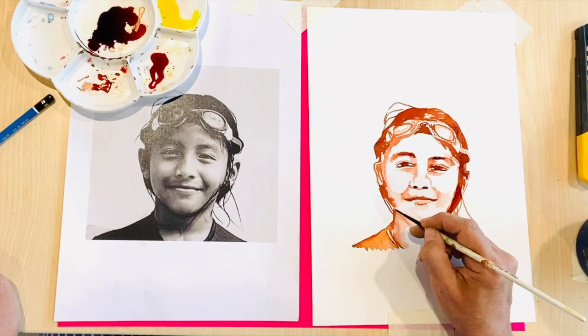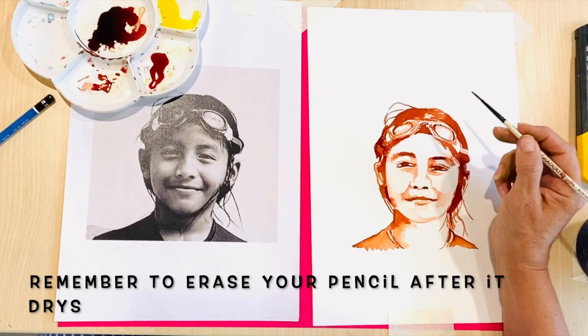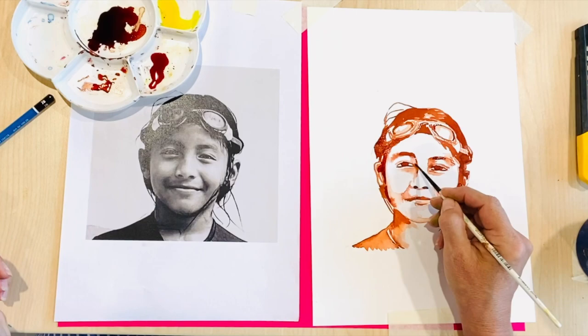Less is definitely more when it comes to ink and you need to know when to stop. This sounds easier than it actually is. But give it a go — if it doesn't work, start again and have another go. Enjoy.